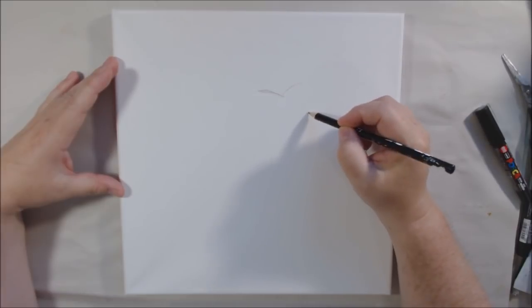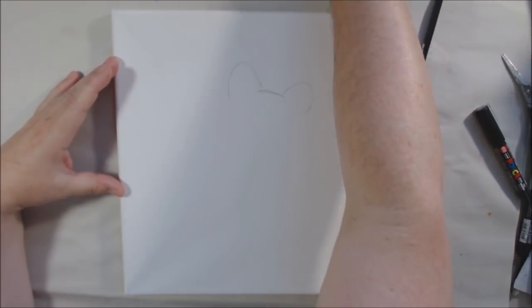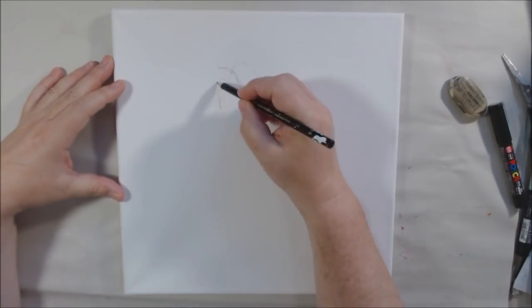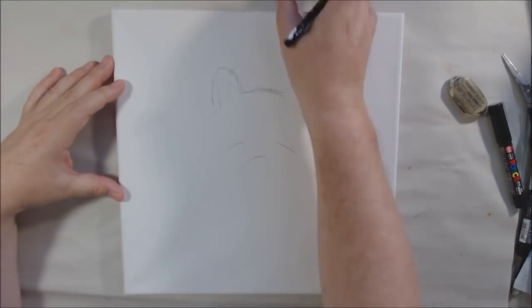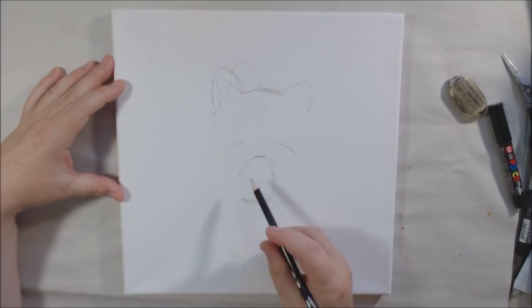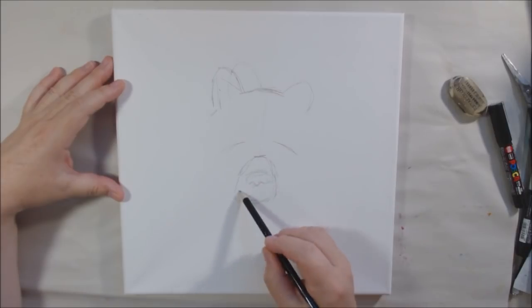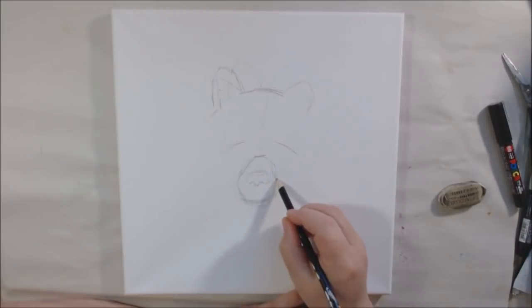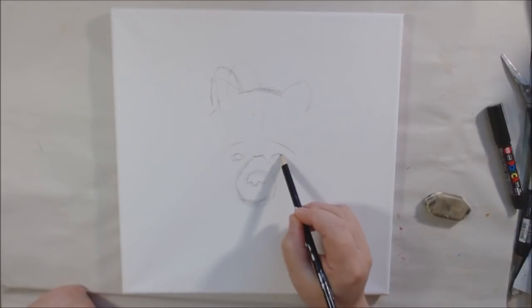Hello everyone, it's Chelsea from PaperOcotilloStudio. Today I'm sharing my animal portrait for April. I've been trying to do an animal portrait each month of 2019, all different styles, products, and techniques. This one is going to be a paper painting style collage, so the entire canvas will be covered with bits of paper that will create the portrait with the background completely covered.